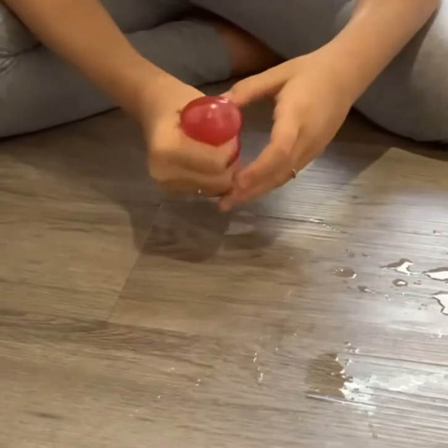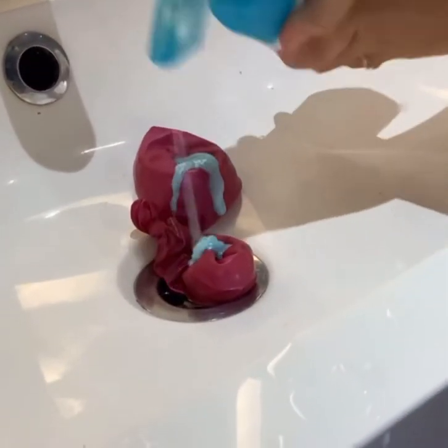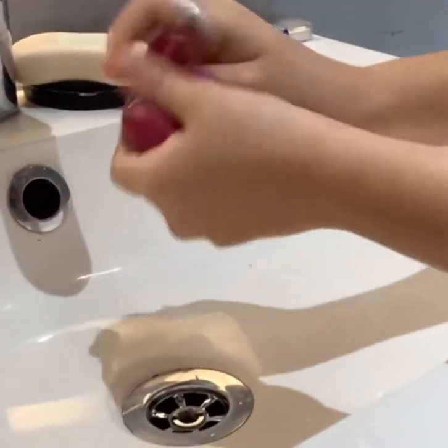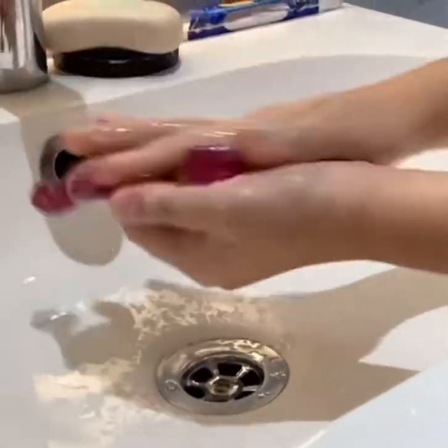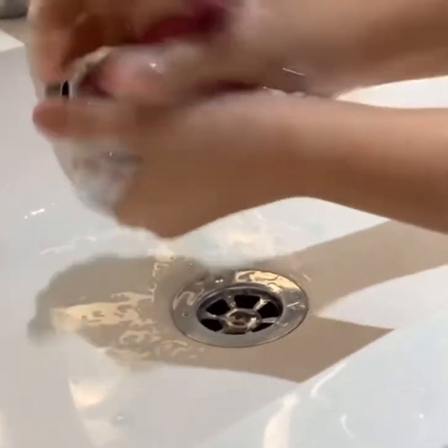You want to put four pumps of soap — two pumps on each side — and then you just want to mix it. Then you add a little bit of water and mix. When you see it bubble up, that's a good sign. You just keep mixing for about 30 seconds.